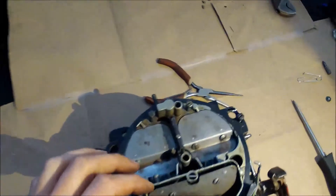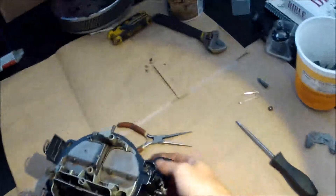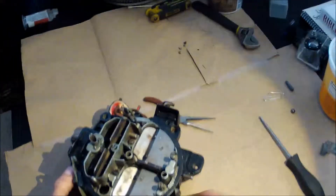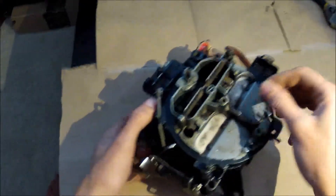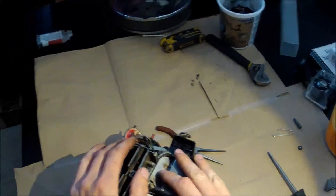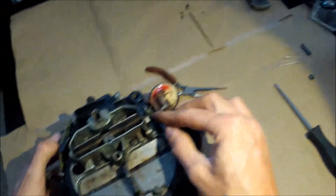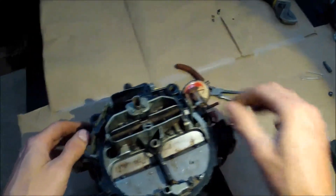Hi, this is my Quadrajet series. In this episode I'm going to be running you through the basic parts, the basic functionality, and a couple of identification marks on these things. For the purposes of this video, my screws are hand-loose and I don't have any gaskets in — I just gently have the whole unit assembled, and one of my arms is broken so I just have a replacement arm in there.